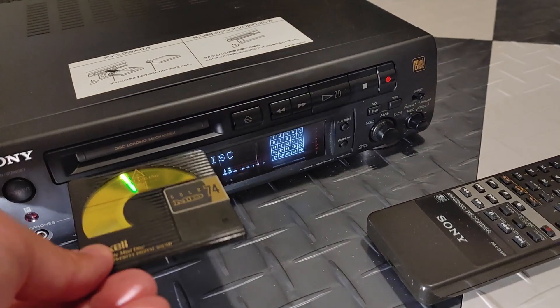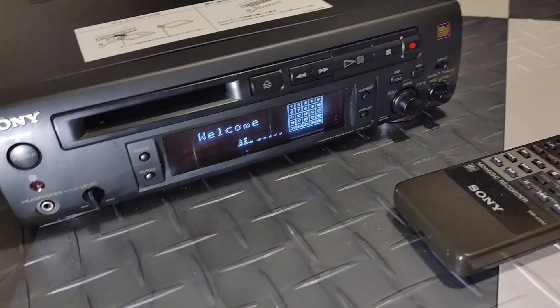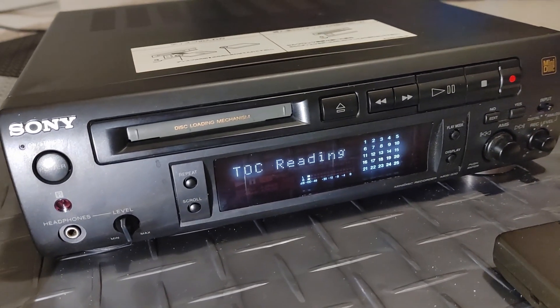Lastly, the outside view. Everything is working as it should be. I hope this video was helpful. Keep enjoying your mini-discs.